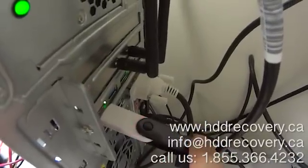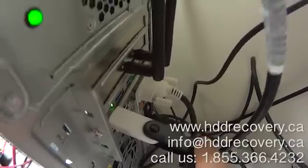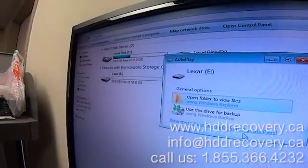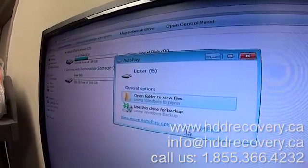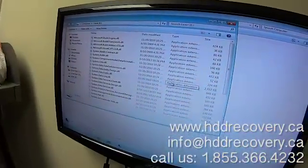As you can see, it started blinking. If we look up, it's showing us a removable storage device that just came up — it's a Lexar. I'm going to hit Enter and these are the contents of that Lexar drive.